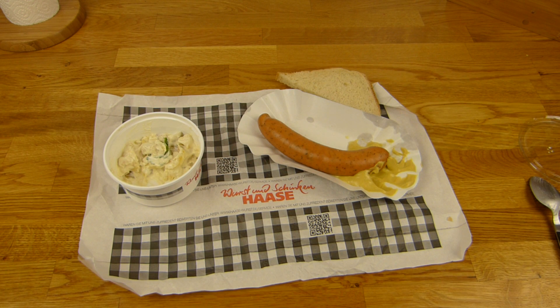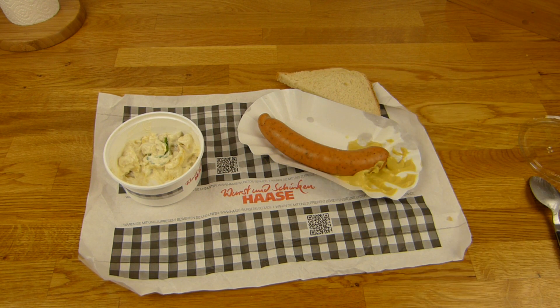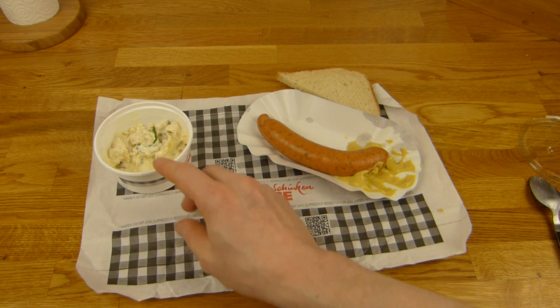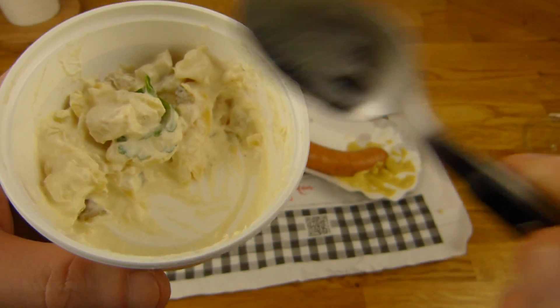Just the mustard - it's a little hot for me. I don't like this feeling in the nose. Rating: easily a thumbs up. Bockwurst is Bockwurst, right - nothing wrong with it. But this here, maybe a little more - this is a very tasty potato salad.